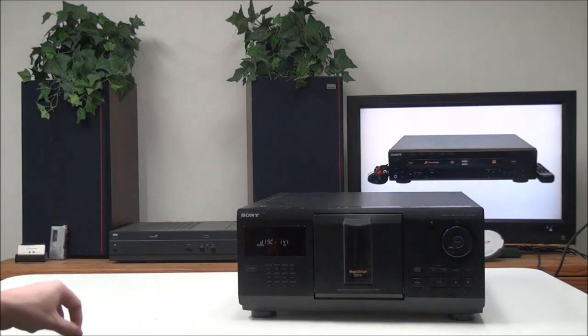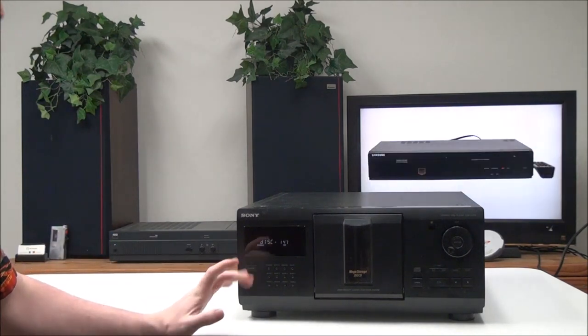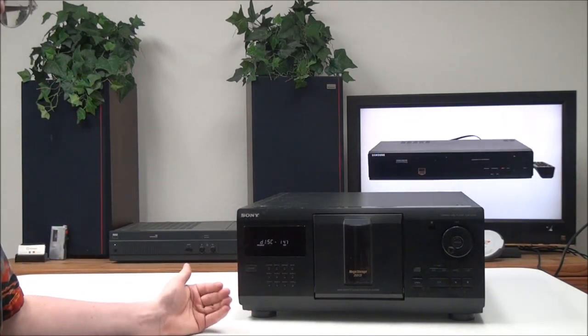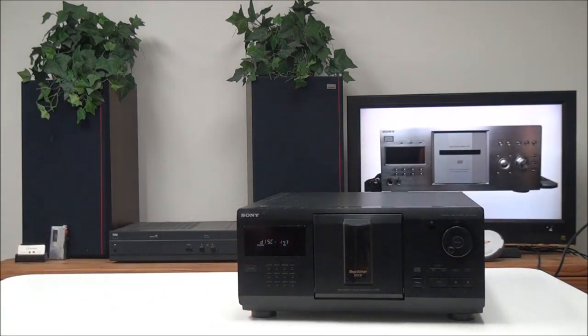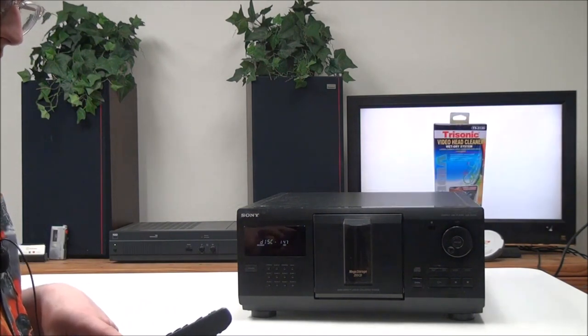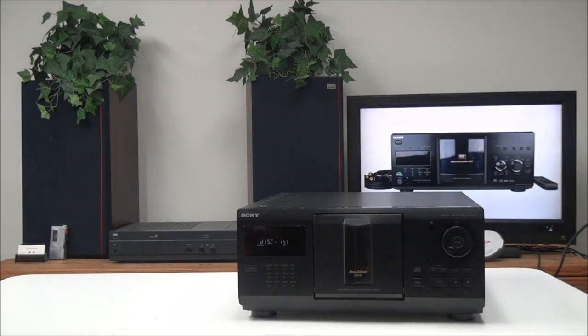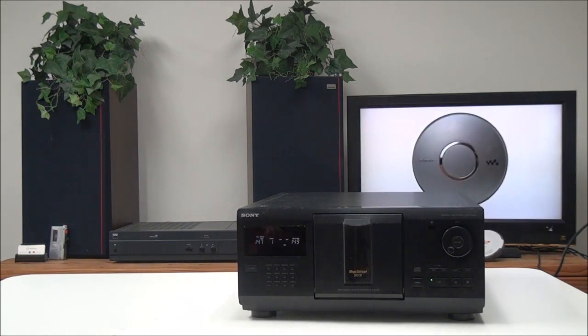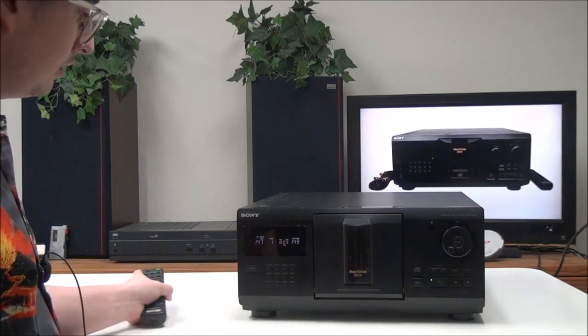With the block button you can choose from different blocks. There are eight blocks in the CD changer — each block has 25 discs. Block one is discs 1 through 25, block two is 26 through 50, and so on. You also have the repeat function to repeat one track or all tracks.